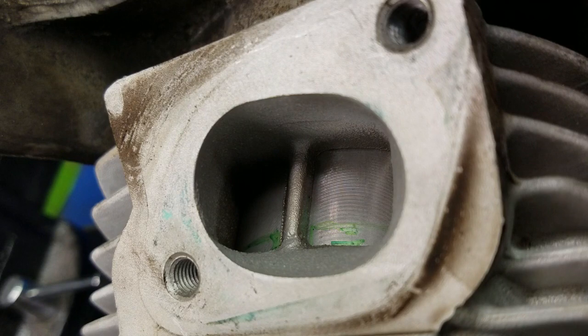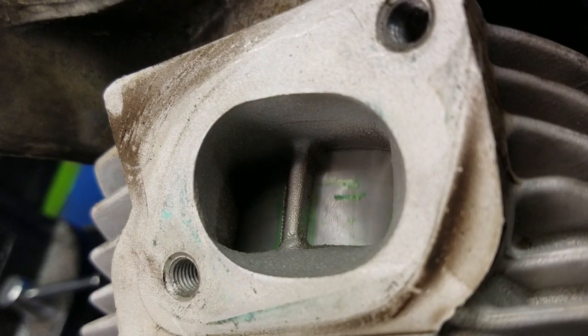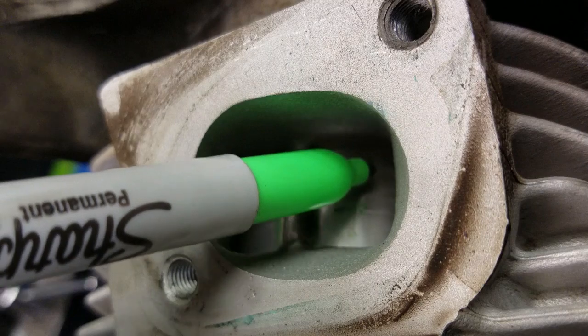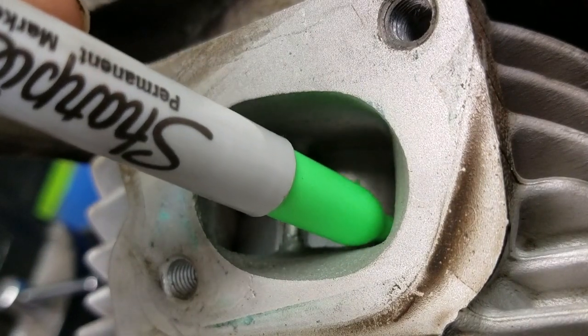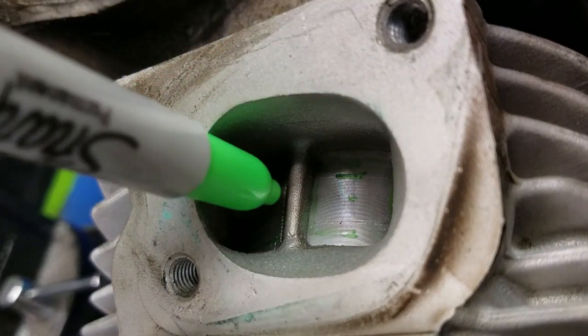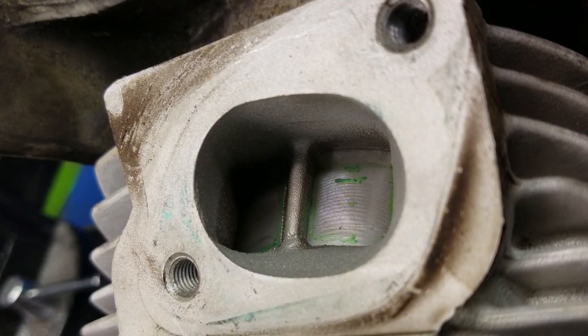Now we're going to put some holes into Matt's piston and we need to determine where those holes are going to be. The easiest way — there are no rings on it right now, just the piston in the cylinder, all torqued up. You can just take a marker, stick it in there as a guide, and drag the piston past it. That puts a mark on each side, giving you exactly the width of the intake.